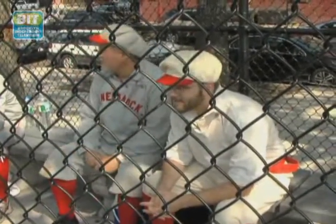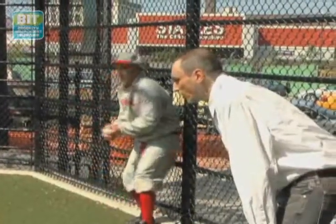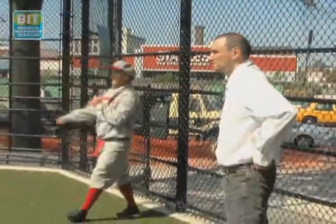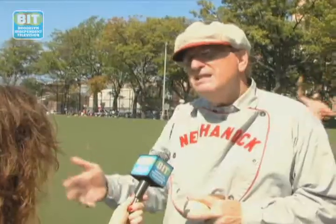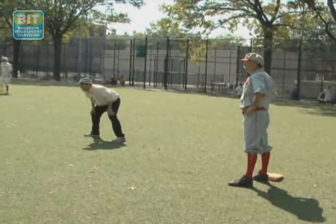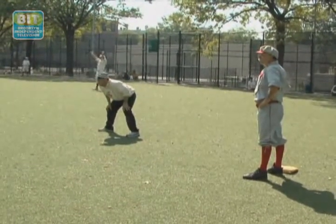This type of baseball started in the 1830s in Madison Square Park in the city, and they were basically pickup games. They just started playing and making up the rules, so the game would change from year to year because they realized, 'Hey, that doesn't look right, let's try it this way.' The game today has not changed basically for the last 110 years. But back then they said the count used to be three balls and three strikes.